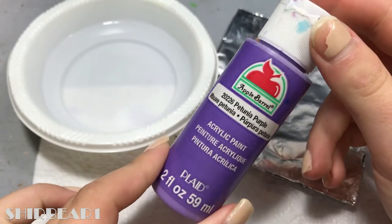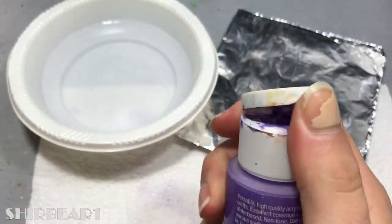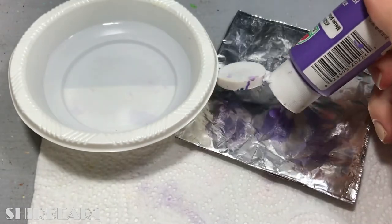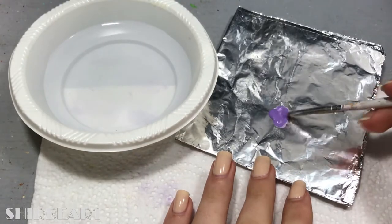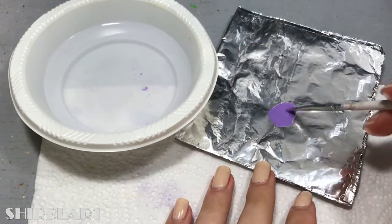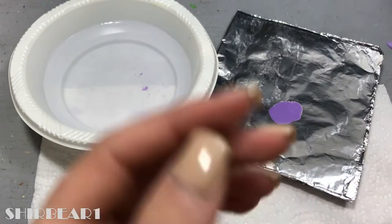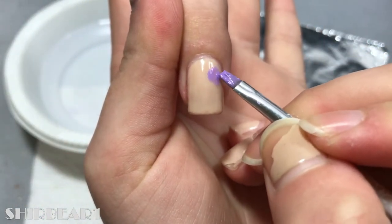I'm going to start with this cute purple, which was a mistake because it's so clear you can't really see what I'm doing. Put some paint on aluminum foil and then add water until it's a bit watery. When it's good enough, add some random spots on your nails in different sizes and shapes, and let them dry for a few seconds.